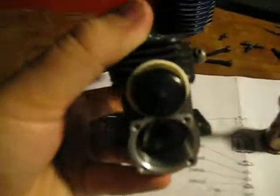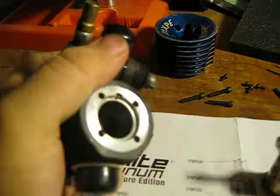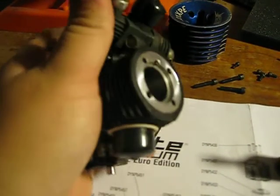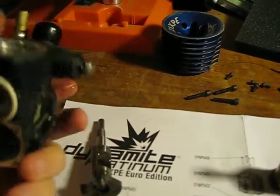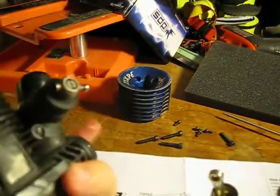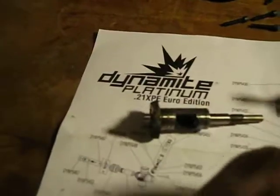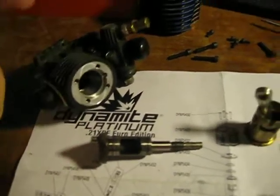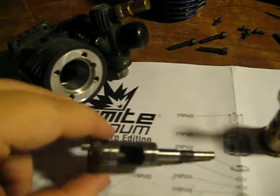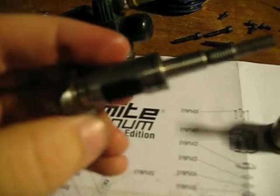Now that you have your rear part out, you can just push your crank through by pushing on the front where your flywheel is supposed to go. And that's how you get your crank out. Normally all the pressure you need is just your index finger and it will normally slide right through. This is your crank — a lot of stock engines are like this. They don't have the epoxy crank or anything, but this is what your typical crank looks like.